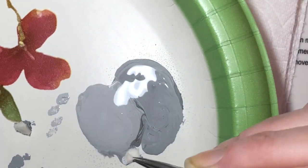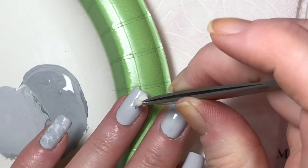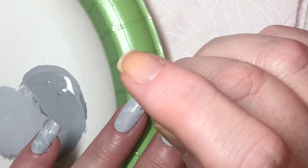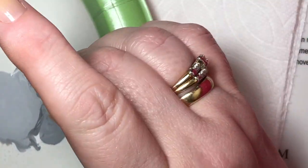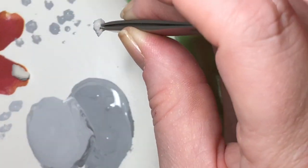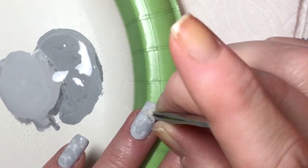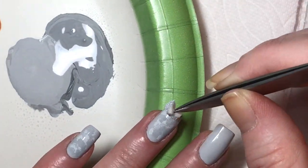After the topcoat is dry, I'm mixing some white and black paint to make a couple of shades of gray. Then I cut up or pulled apart little pieces of makeup sponge, and I'm dipping the sponge into the dark and light paint to make a marbly effect on my nails. I'm dabbing it onto the paper plate to get the excess off so it's not too gloopy. I should mention this is acrylic paint, not nail polish. After I put the paint on the plate, I sprayed it a couple of times with water to thin it out a little bit.